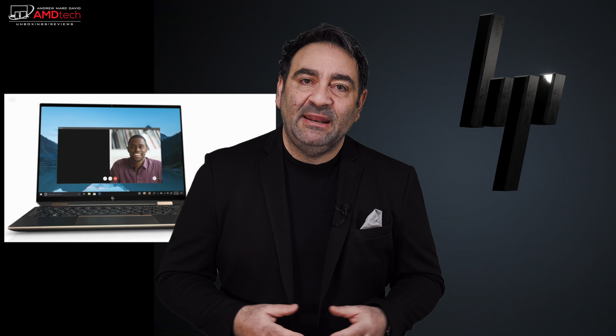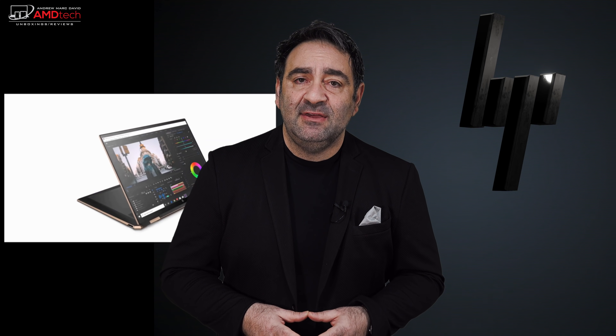I'm going to tell you why I think this might be the best of 2020. It's Andrew, and this is my review of the HP Spectre X360 14.